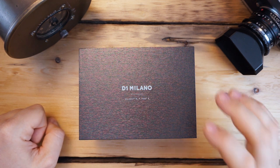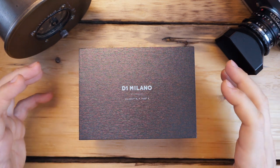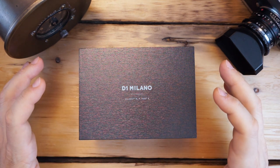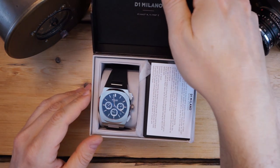This is their mecca quartz chronograph. This was sent to the channel — I do not need to return it, so please keep that in mind. It comes in the exact same packaging as the automatic: an outer cardboard box, inner cardboard box which is textured, signed D1 Milano right on the outside and on the inside as well.